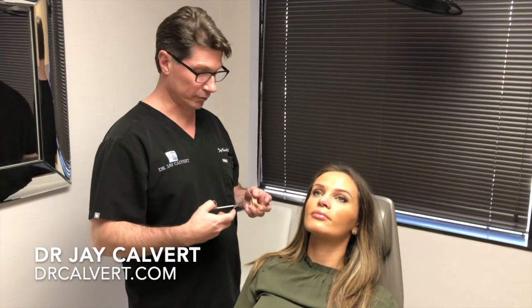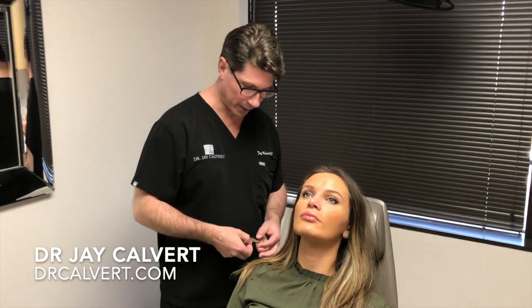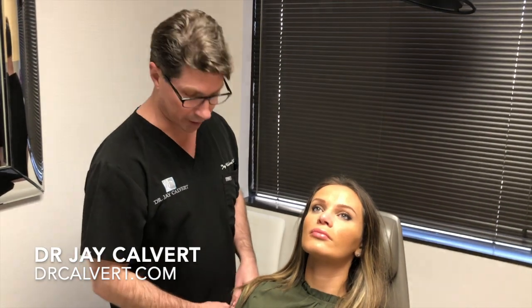Today we're going to demonstrate not only how to tape the nose, but how to use the nostril retainers — the nose cones — to help shape the nostrils. In many cases, after we've done an Ehler base excision or used lateral curl strut grafts to shape the nostrils, we want to help maintain that shape and improve it during healing.